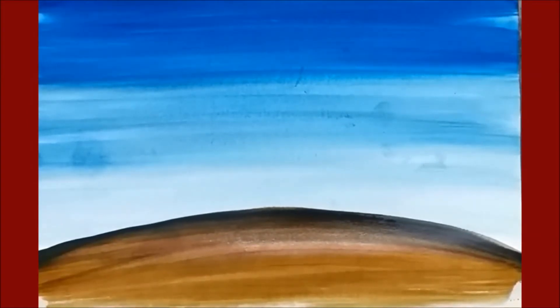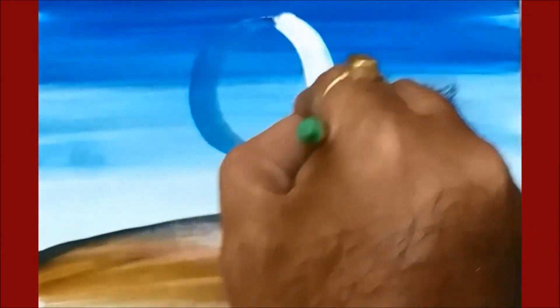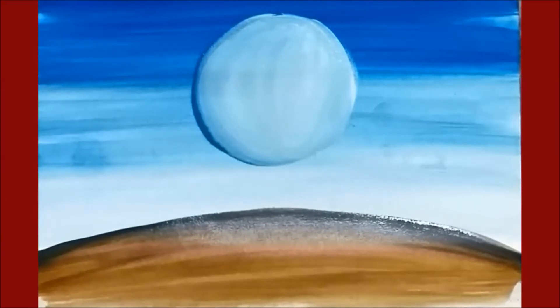Now I am going to make the moon at the center. I am going to take ocean blue and make one curve arc. Now I am going to mix up white color — take white color and mix it inside. So this is our moon ready.